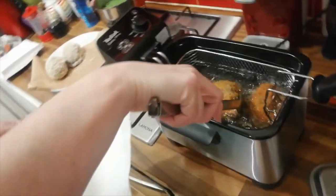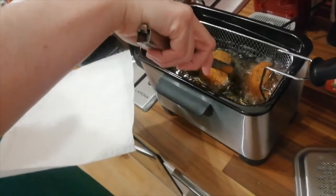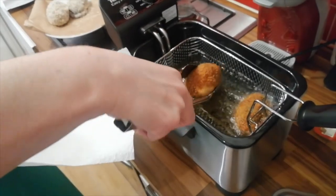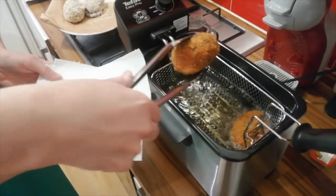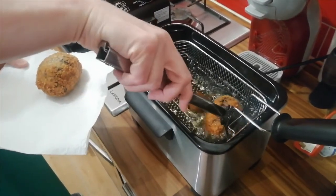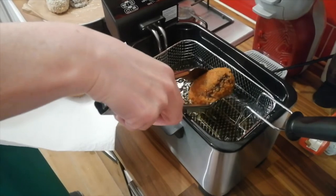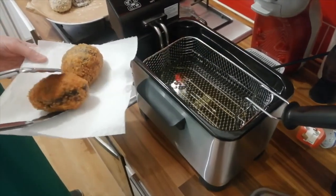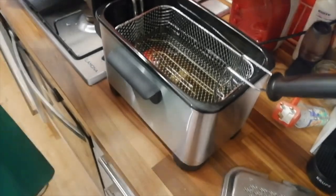What you do next: very, very gently grab one and have a plate with some kitchen roll on it, and place one on. And very gently again — number two — be very careful, of course, with the hot oil. Place it onto the kitchen roll and set aside.